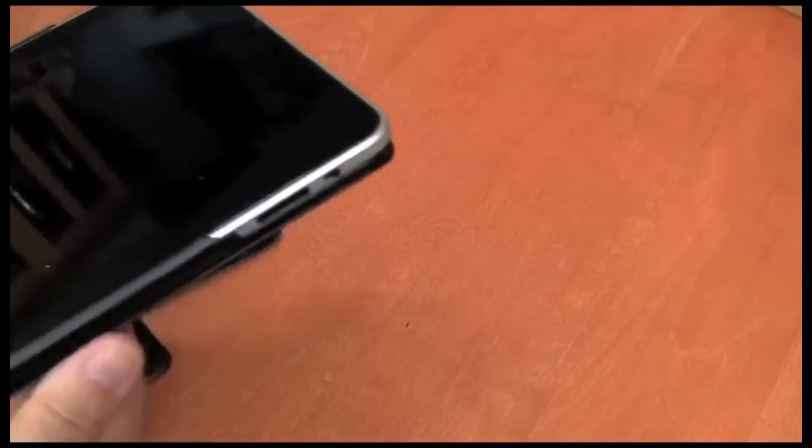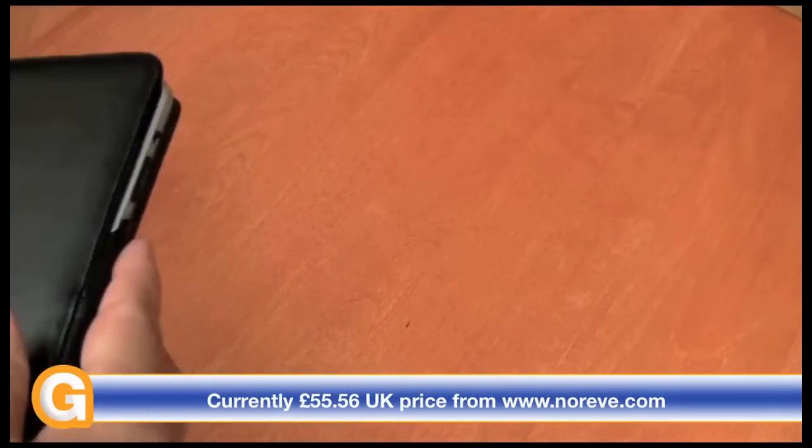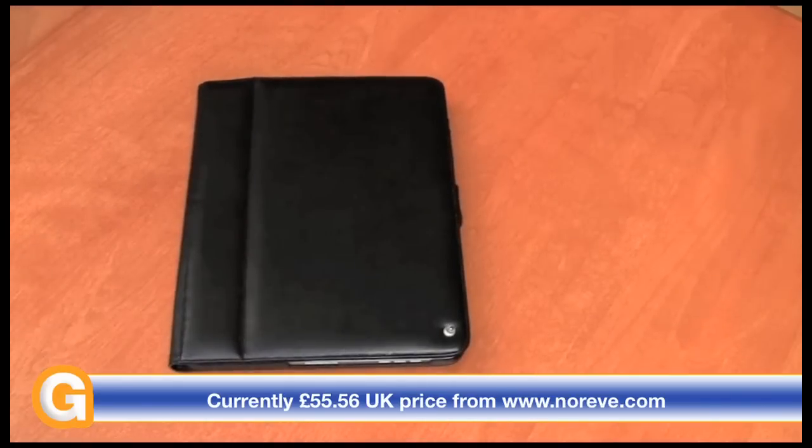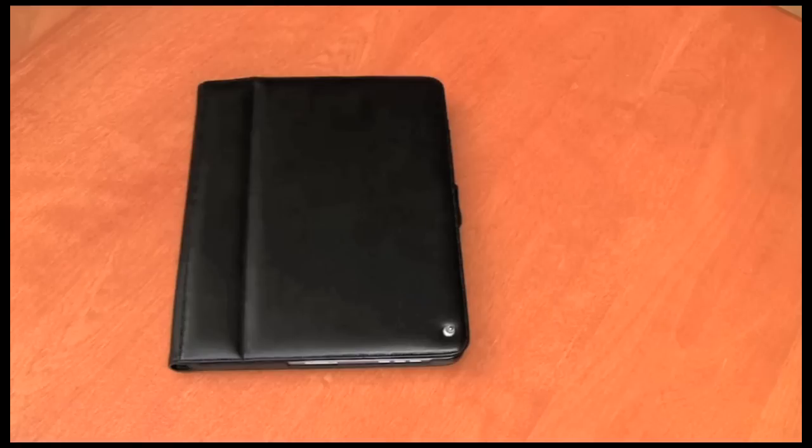Overall, I've been very happy with this case. It feels luxurious to the touch and I think it's quite good value as well. Currently they're selling for 65 euros on their website. I got this delivered to Canada for 94 Canadian dollars including shipping, which I think is quite competitive given the price of other cases that Dave has reviewed on Geekanoids.